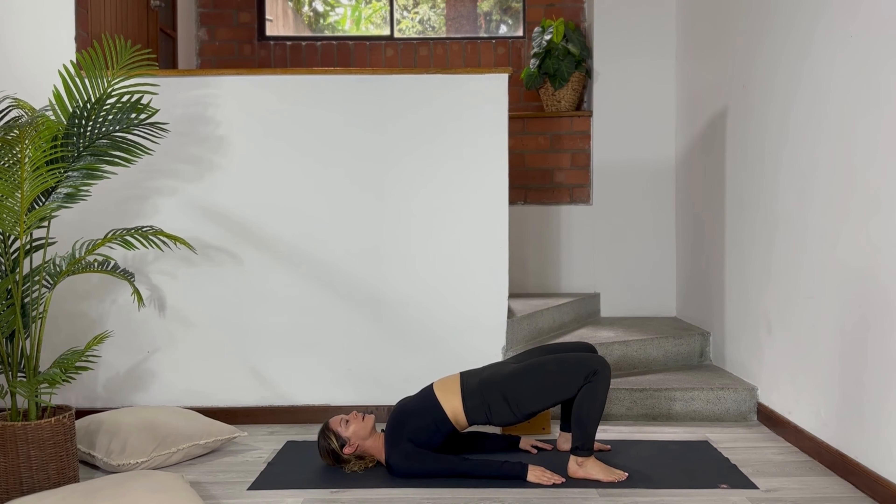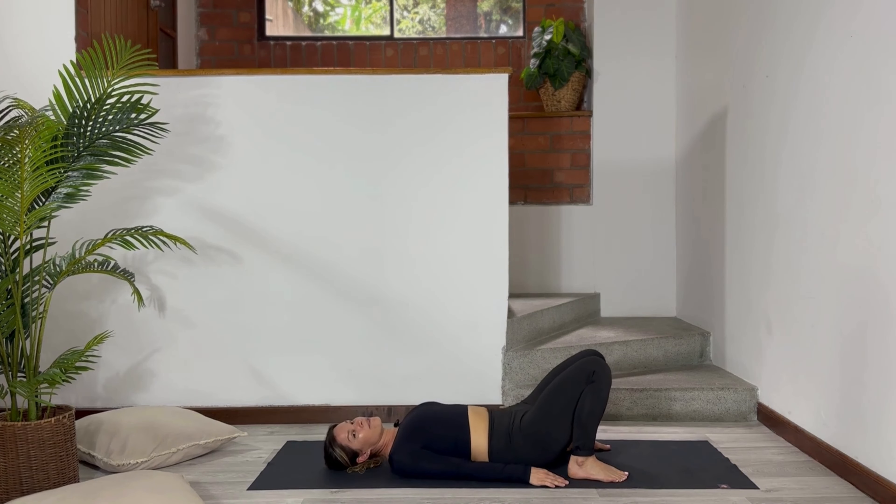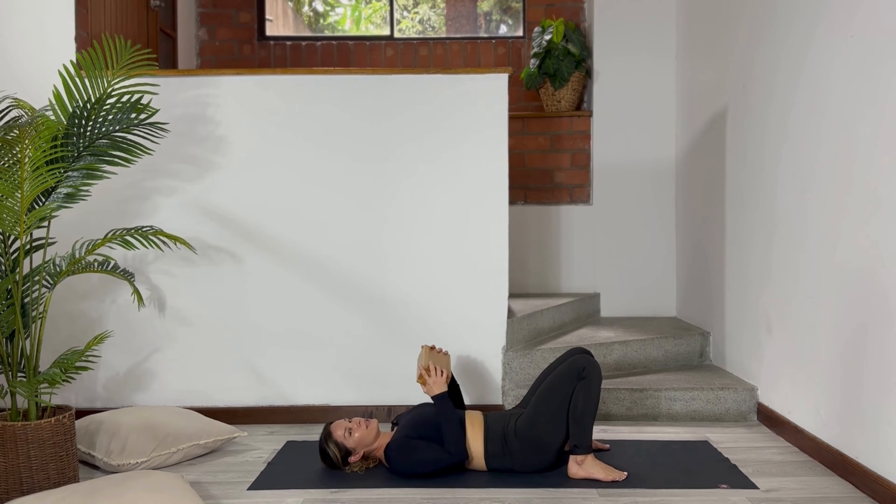You can hold here. Try to keep your chin away from your chest and hold here as long as you can. You can also do it in a passive way, and if you have a block or a pillow, you can use it.